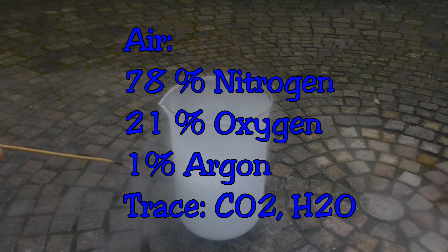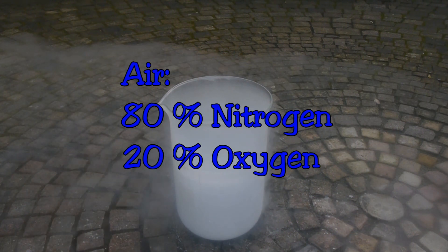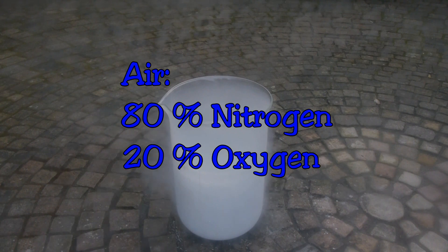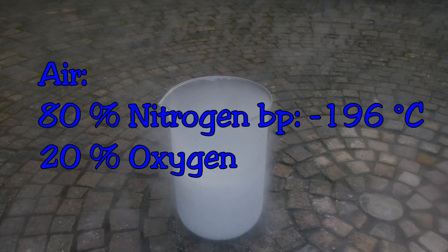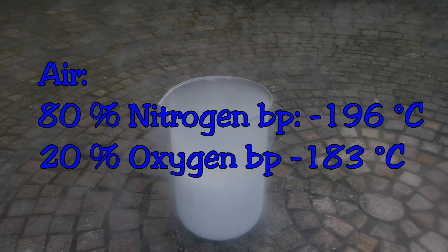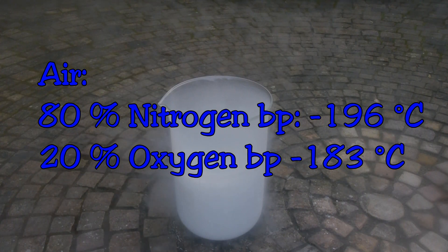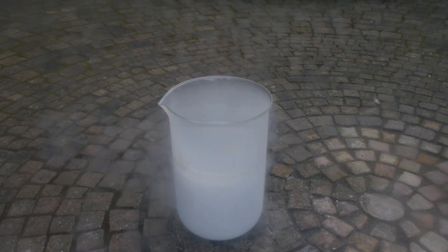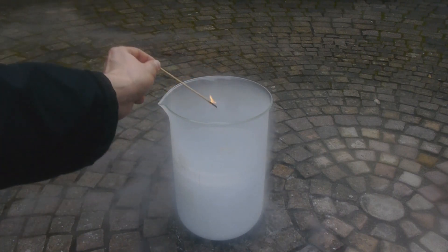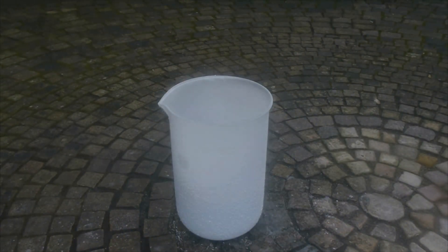Air also contains 1% argon, trace amounts of CO2, water vapor and other noble gases. We can just ignore everything besides the two main components. The main component, nitrogen, has a boiling point of negative 196 degrees Celsius, which is the lowest of all components. Oxygen has a boiling point of minus 183 degrees Celsius, which is more than 10 degrees higher than the boiling point of nitrogen. Therefore, at first we are just boiling off pure nitrogen, which will extinguish the flame. So at first glance, liquid air has the same properties as liquid nitrogen.